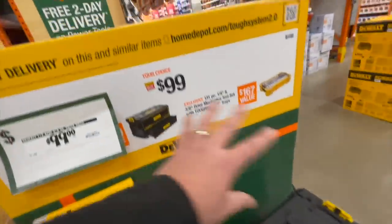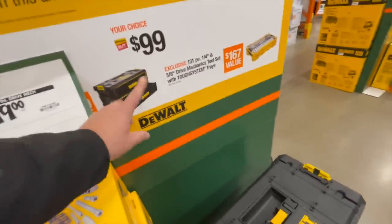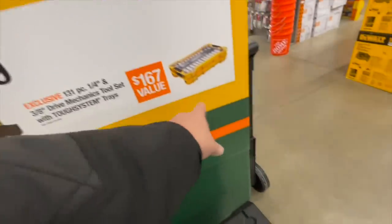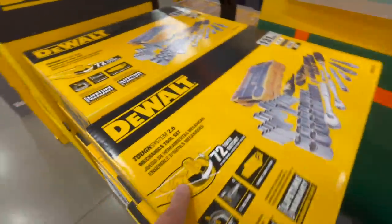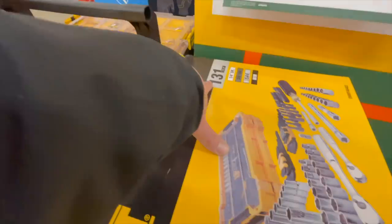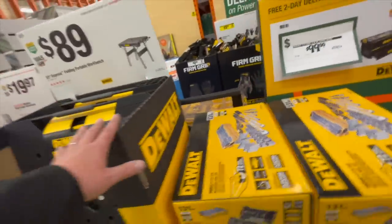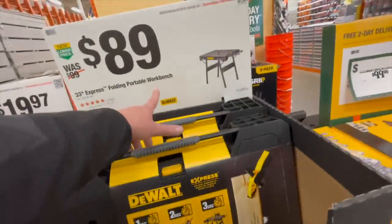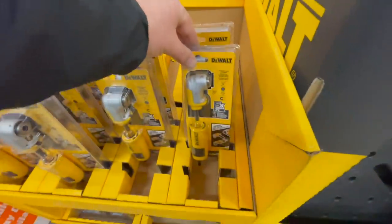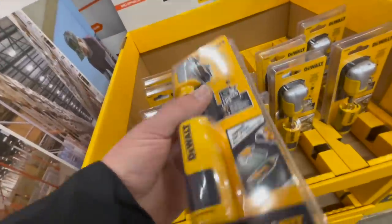$100 — your choice: the dual ToughSystem 2.0 dual drawers, or the socket set — 131-piece quarter and three-eighths SAE and metric, 72-tooth. $89 for the portable workbench. $19.98 for their modular right-angle attachments. $14.88 for their 12-piece Black and Gold impact-ready metal drill bit set.